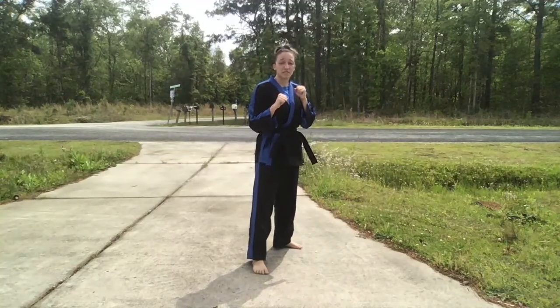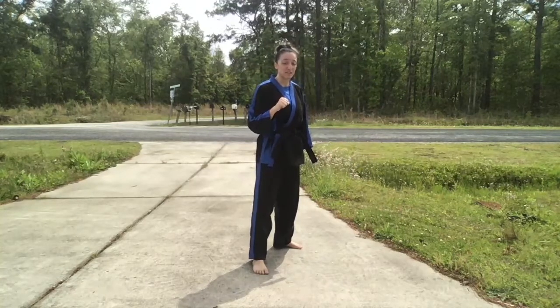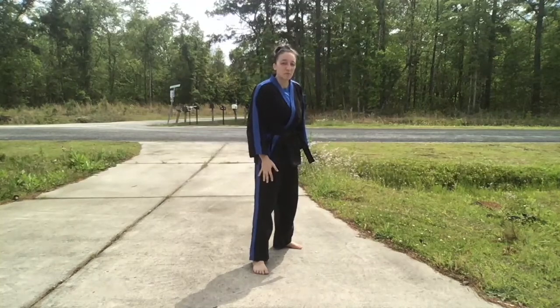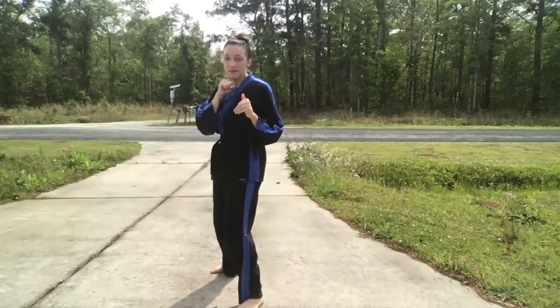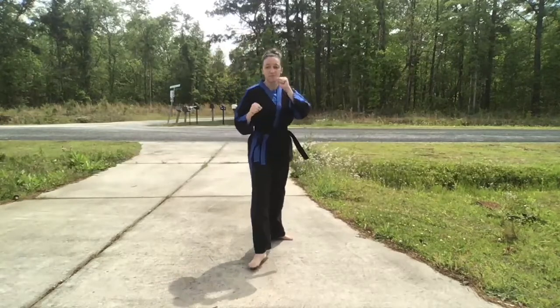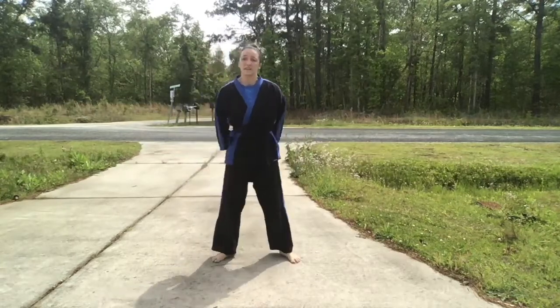Here is the jump 360 back kick. We chamber up our back leg coming forward, hop off and kick with our lead leg. And those are your back kick variations for quarter two for red belt and up requirements.